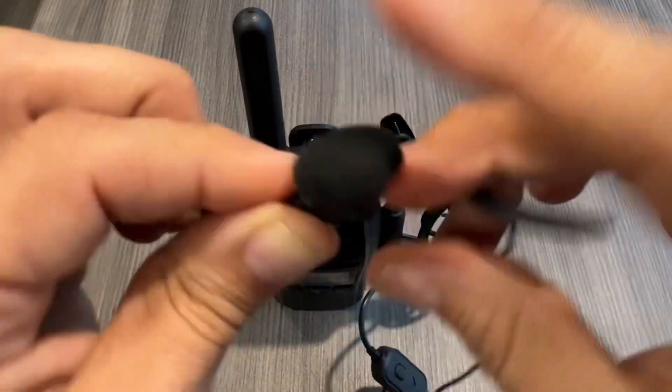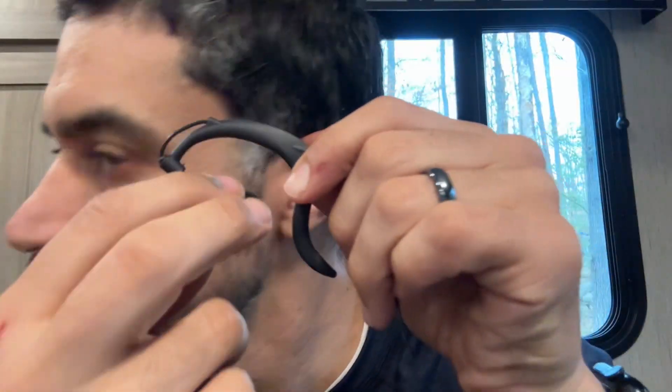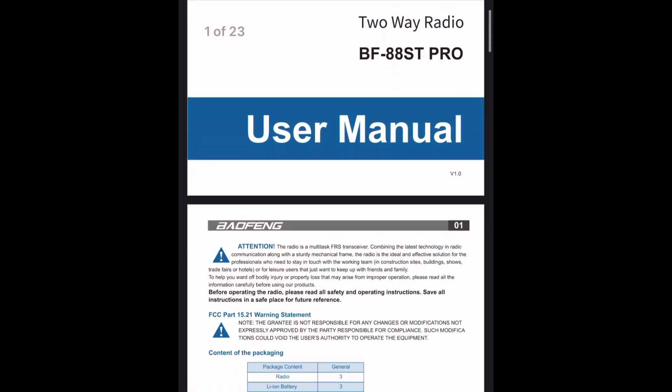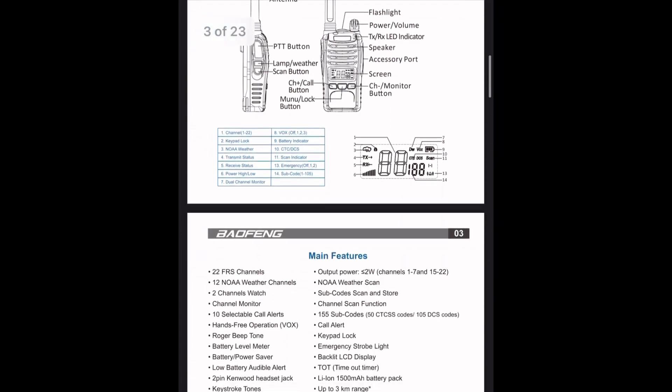Just be mindful of the little earbud fabric, which can be very fragile and tear easily. To wear the earpiece, you simply wrap it around your ear and insert the earbud inside, which actually feels very lightweight and comfortable. These affordable walkie-talkies are packed with features.